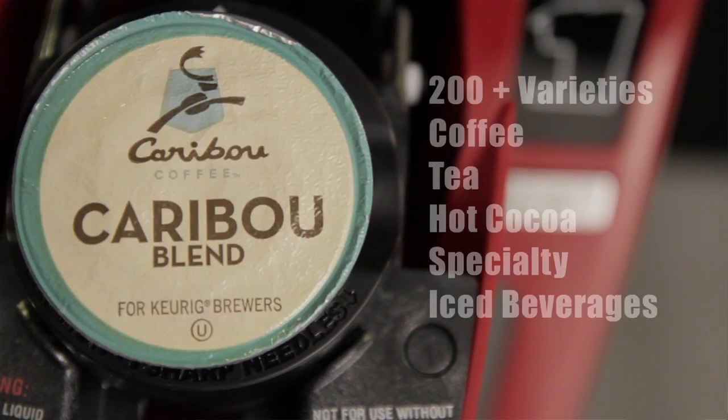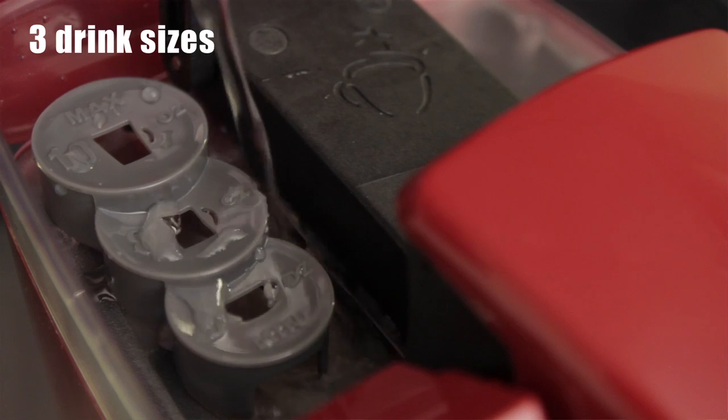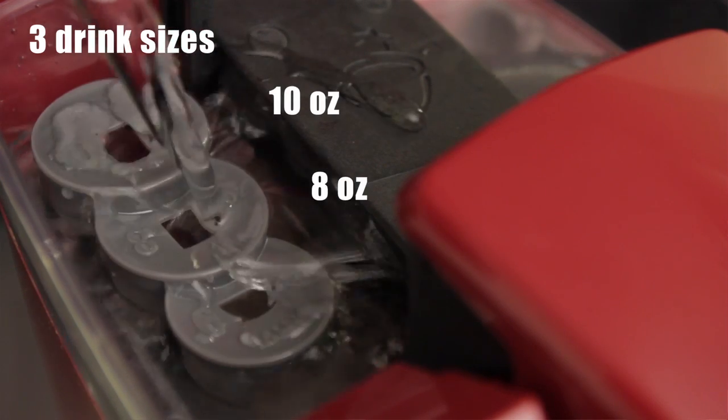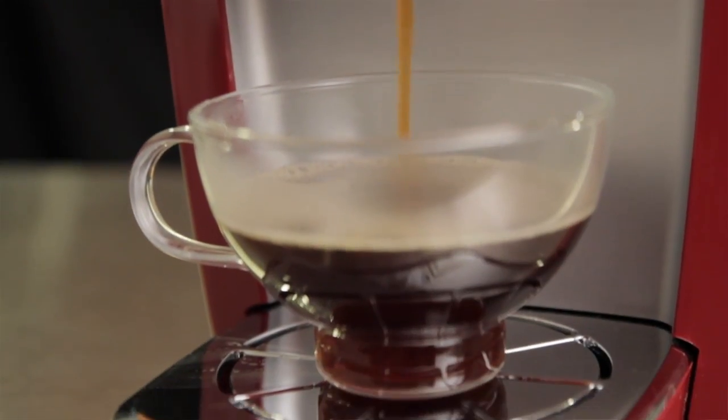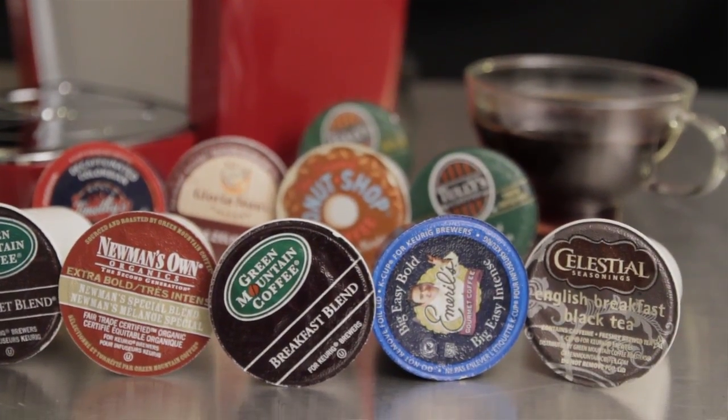It does come with some K-Cups to get you started. And it also takes the My K-Cup Filter Basket, which is going to allow you to use any ground coffee, which is going to save you some money. It's really easy to use — you just pour in the amount of water you want for your size cup, up to 10 ounces. And it brews in under two minutes, which is perfect when you're in a rush trying to get to class.